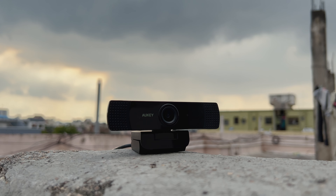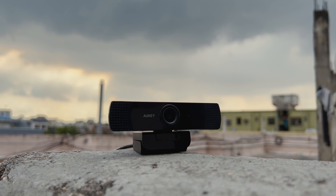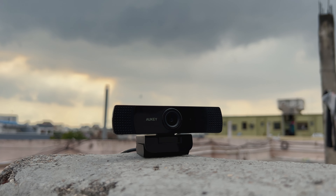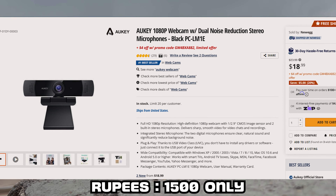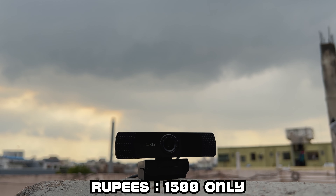The webcam is not directly available in many countries, but you can get it easily in the United States and whatnot. It's available on Ueg for $19 to $25 sometimes, and that's how much I got it for. Thanks for watching.